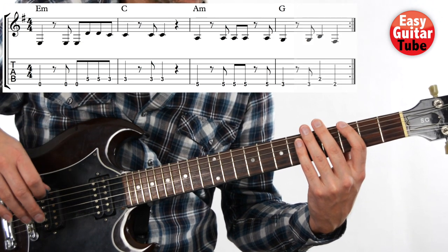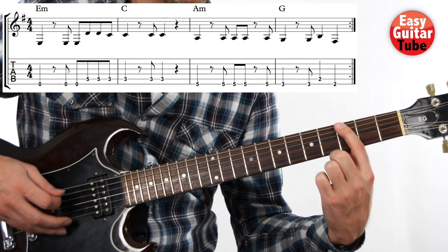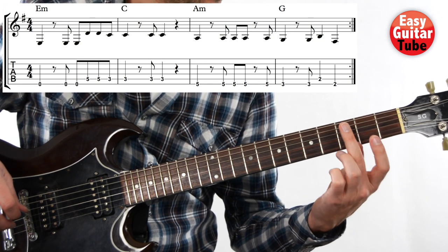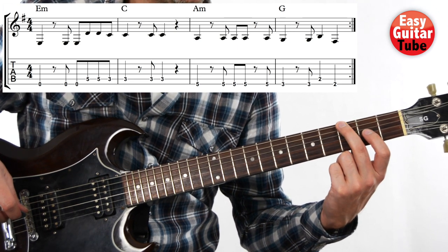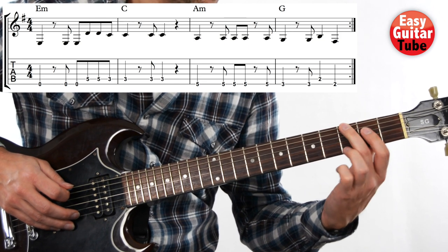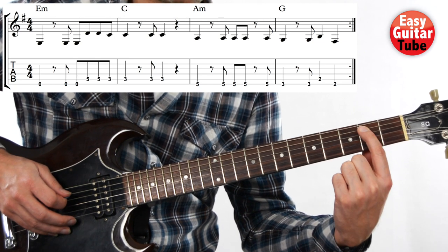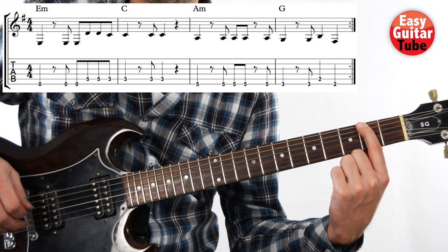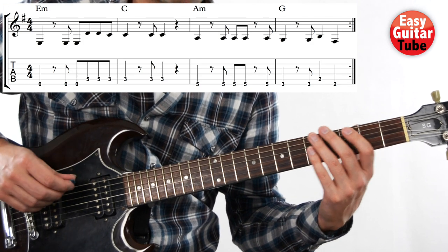Then we arrive to the last measure. When we have played that last tone, we have to move the left hand so that the middle finger comes to the third fret on the sixth string. We play again. Then index finger on the second fret of the fifth string, and index finger again on the second fret of the sixth string. Those are the last three tones.